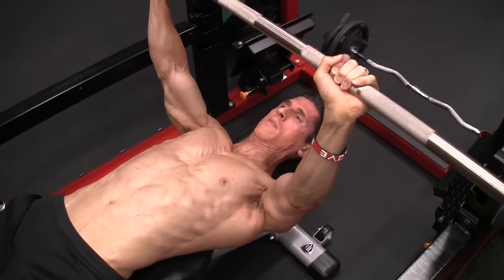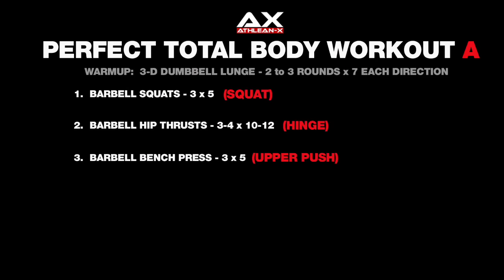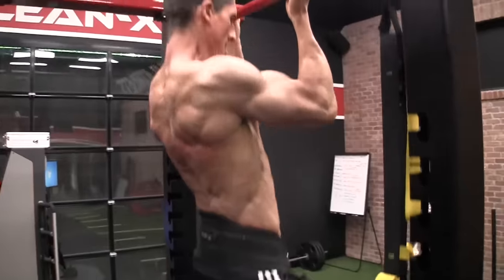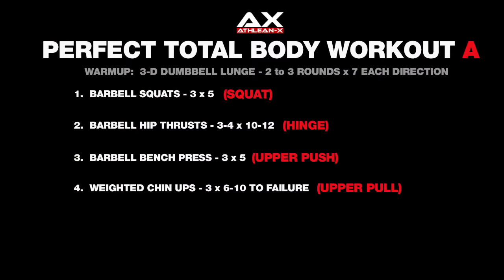Now we move on to the upper body for our foundational pushing lift — the barbell bench press. If you're not adequately loose at this point, warm up with a couple additional sets. We attack this with three sets of five, progressively overloading from workout to workout. Then we hit the pull with the weighted chin-up. I keep this in the six to ten rep range because people cheat the reps at lower ranges and don't initiate with the right muscles. The weighted chin is just one of those irreplaceable, great exercises.